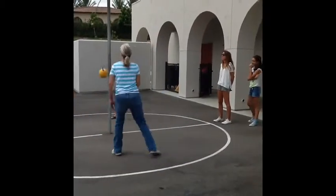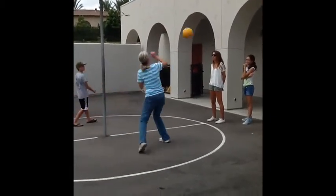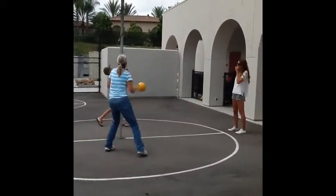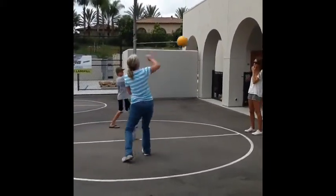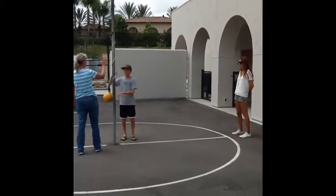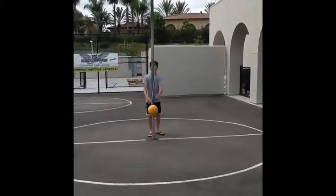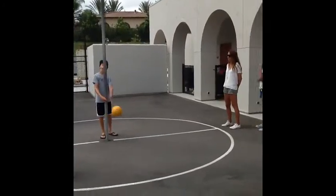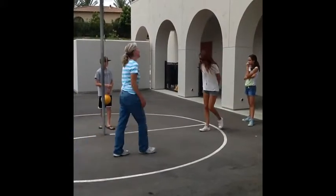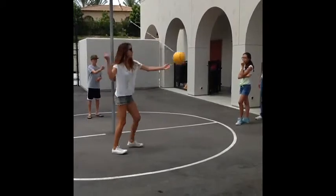Tetherball can be lots of fun only if you follow the rules. Make sure to hit the ball — do not grab the rope to swing the ball; it can be very dangerous. Hit the ball to one side and stay on your side of the circle. The person who wraps the rope around the pole first wins. The person in line gets the edge and hits the ball first. Have fun!